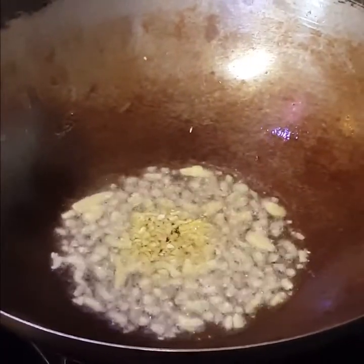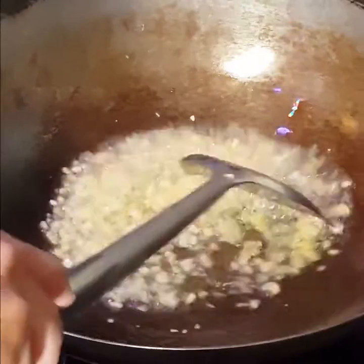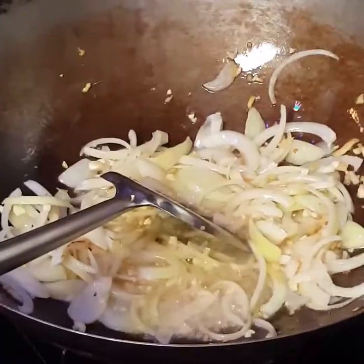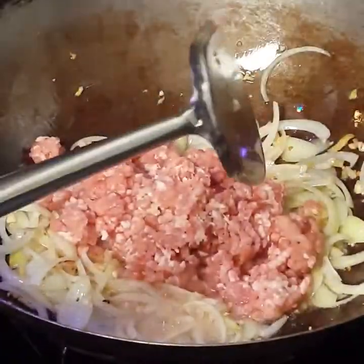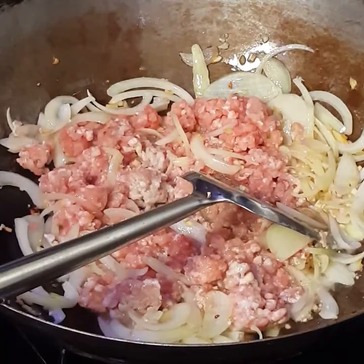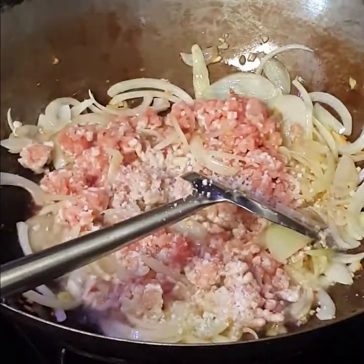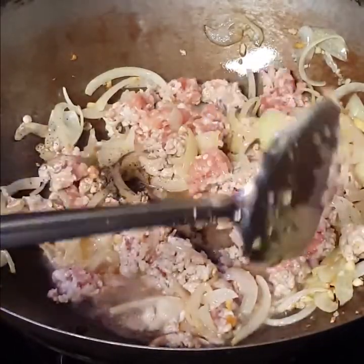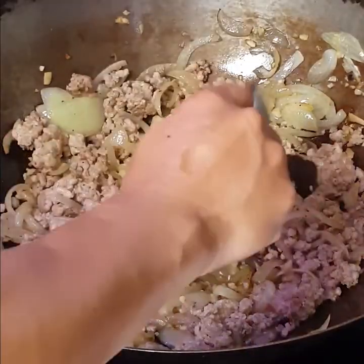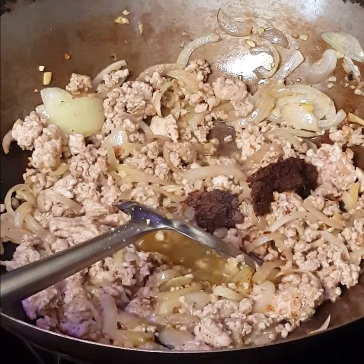And now it's time to wok. Sautéing begins with ginger and then garlic. I wait until they turn light brown and then I add the onions. Enter the ground pork — in Philippine cuisine, meat is used mainly to flavor the vegetables. One tablespoon of sea salt and a teaspoon of black pepper. Bagoong, the superstar of the show — I'll drop a heaping tablespoon into the mix. This will light up the event.